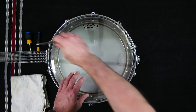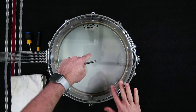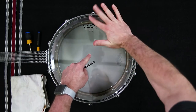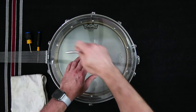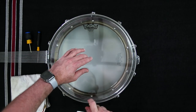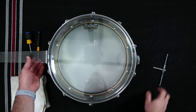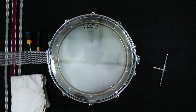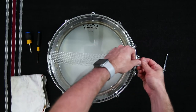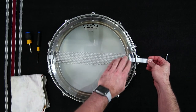Now use the drum key to tighten the drum head, still using the radial or star pattern, to raise the drum to its desired pitch. Once you reach the desired pitch, some fine tuning may be necessary to bring the drum back into tune with itself. The pitch of the snare side head should be a little bit higher than the pitch of the batter head to achieve a good response from the snares. If the snare side head is lower than the pitch of the batter head, it is likely that the snares will not respond at all, leaving the drum sounding stifled and without the characteristic snare rasp.